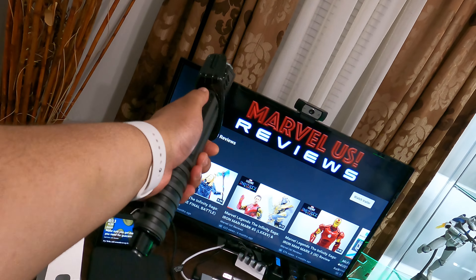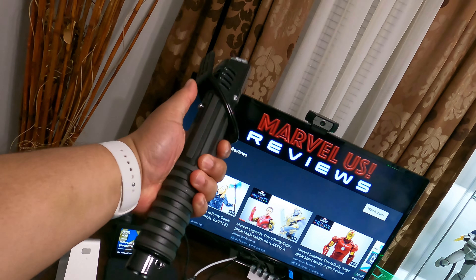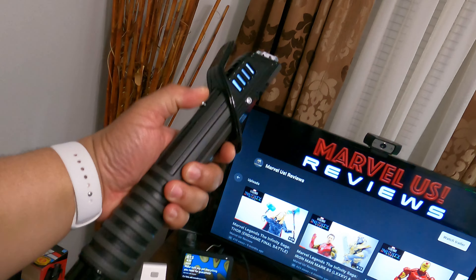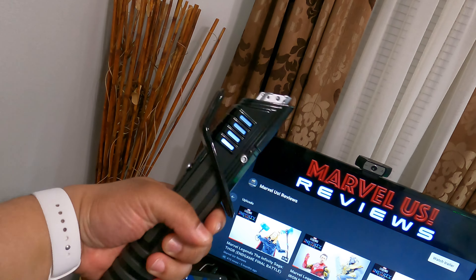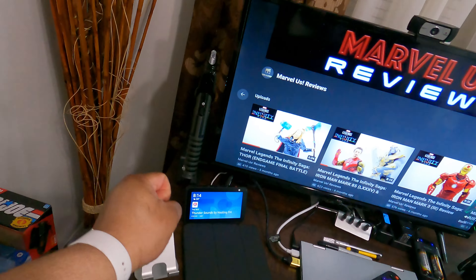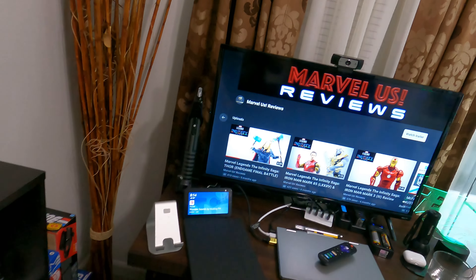I really like this. The hilt especially is a sturdy construction. It feels really good in your hand. It lights up right there. If you guys want to see a review on that, let me know and I'll try to put something together.